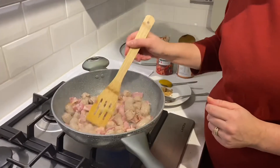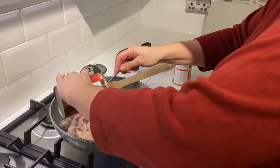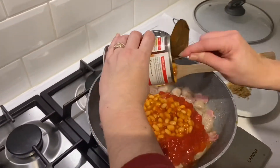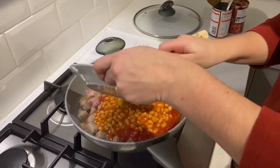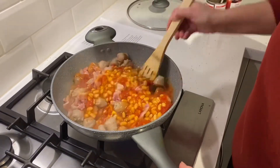It's looking about ready now to add the rest of our ingredients. I'm going to add a can of chopped tomatoes, a can of baked beans, a teaspoon of mustard, and the soft brown sugar. Give that a really good stir so it's all mixed up.